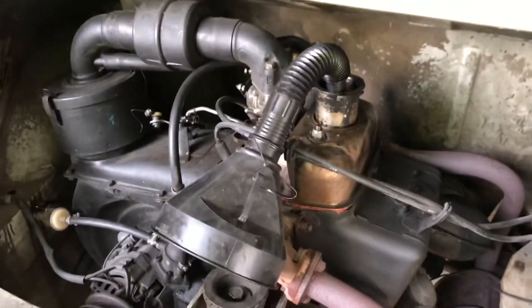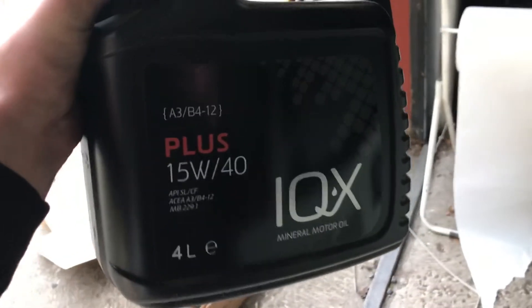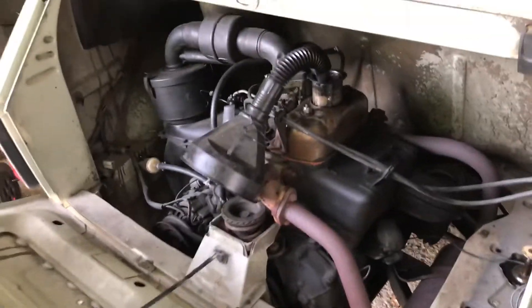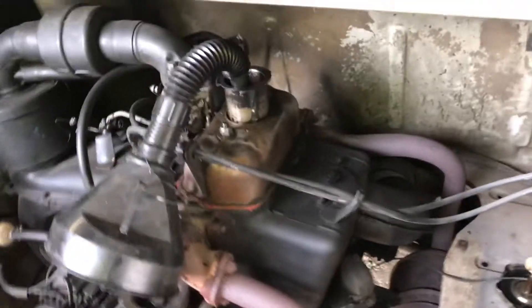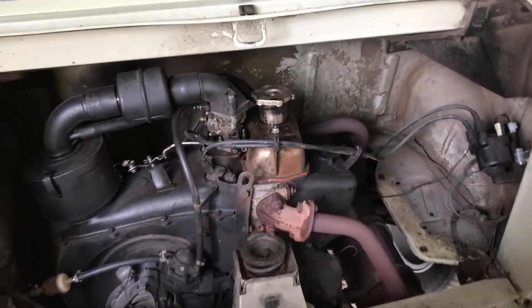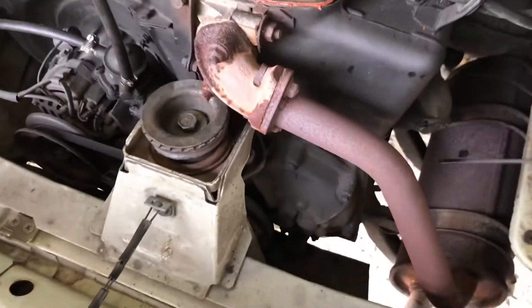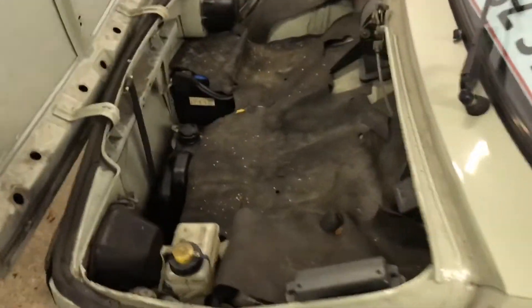Now I'm ready to pour the oil in. This is the oil I got — it's a little bit thicker than usual because this is an old car, and it's also mineral oil, but it'll do. I've just done pouring in the oil and as you can see it's at the correct level. The rest of the oil I've put over here in the luggage compartment in case I need it.